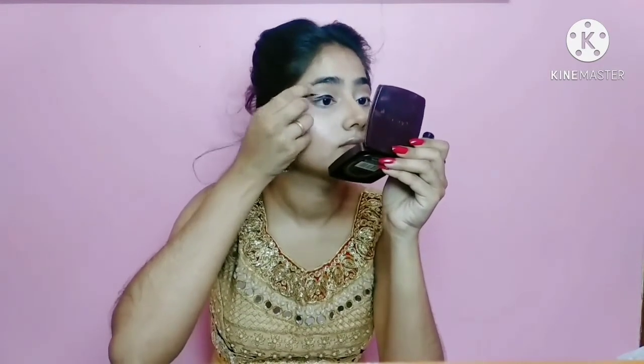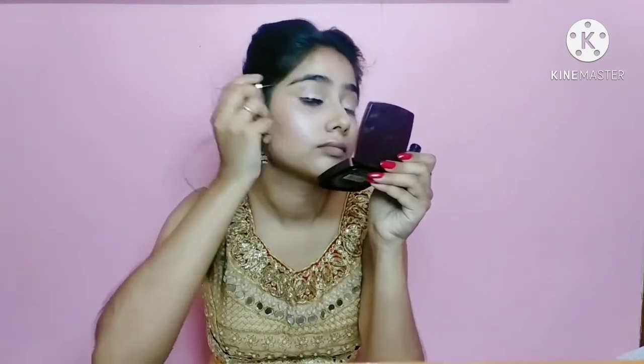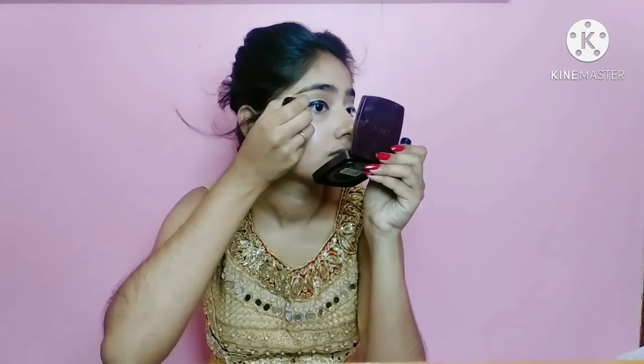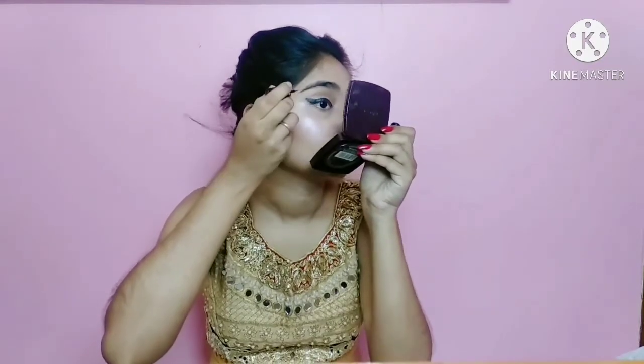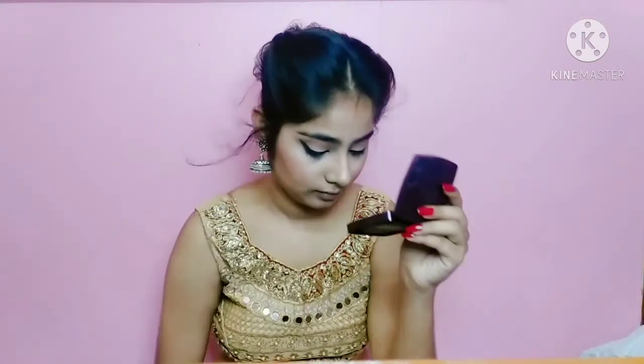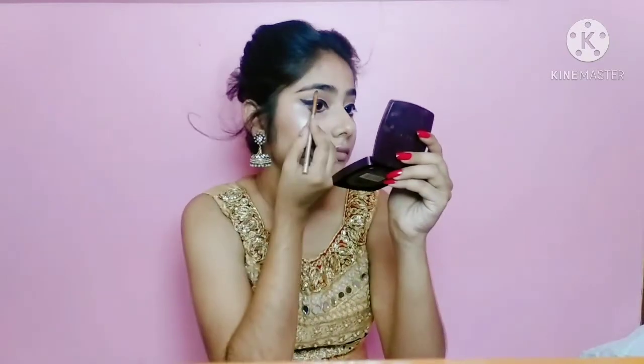I will draw eyeliner on my eyes. Then I will apply mascara to my upper and lower lashes, and apply shimmer to my inner corners and brow bone.